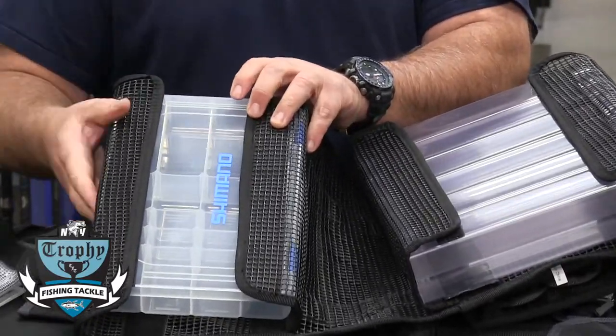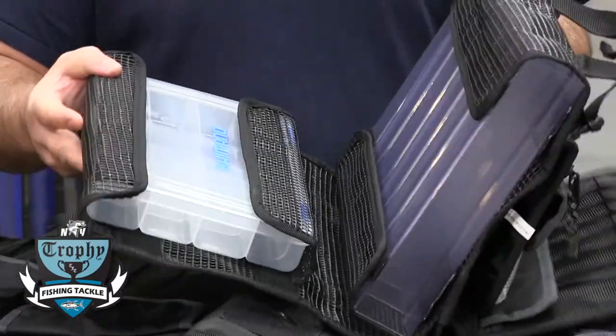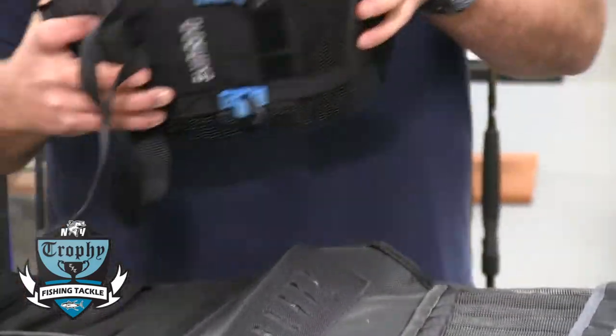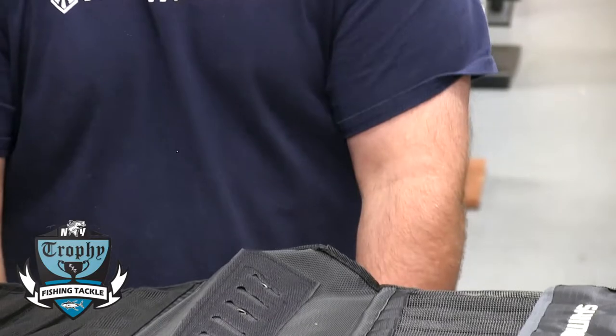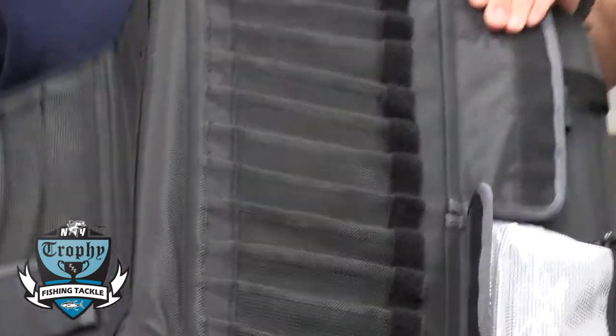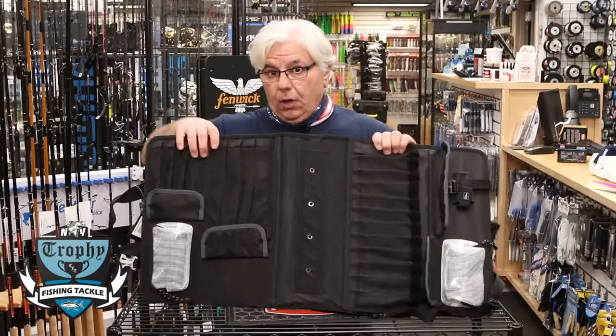You also have storage for swivels, jigs, and all kinds of rigging equipment — all within the bag itself. And if you decide that you don't need that for the day, the other part of the bag is designed to carry some really large jigs.